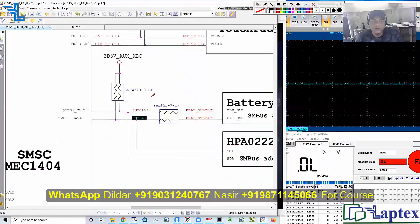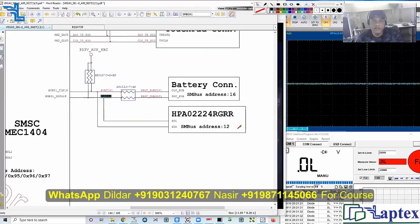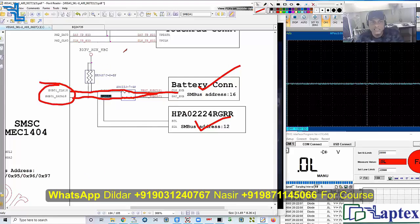The battery is installed here, and this is the charging chip, and this is your SMC or controller IC which are communicating together. It tells the battery through the charging IC what charging is required — start charging, stop charging — these types of commands happen through this SM bus. It is showing us that pull-up is required, and we have no pull-up on this data line.